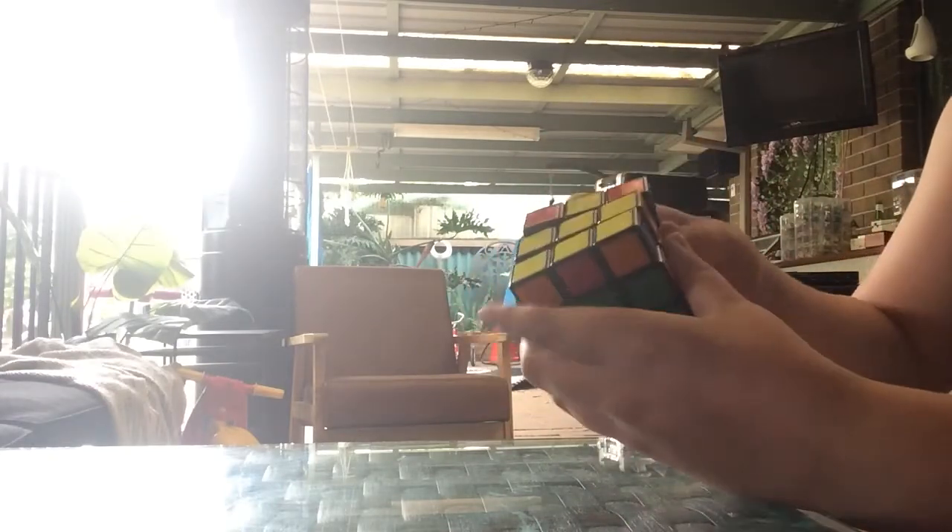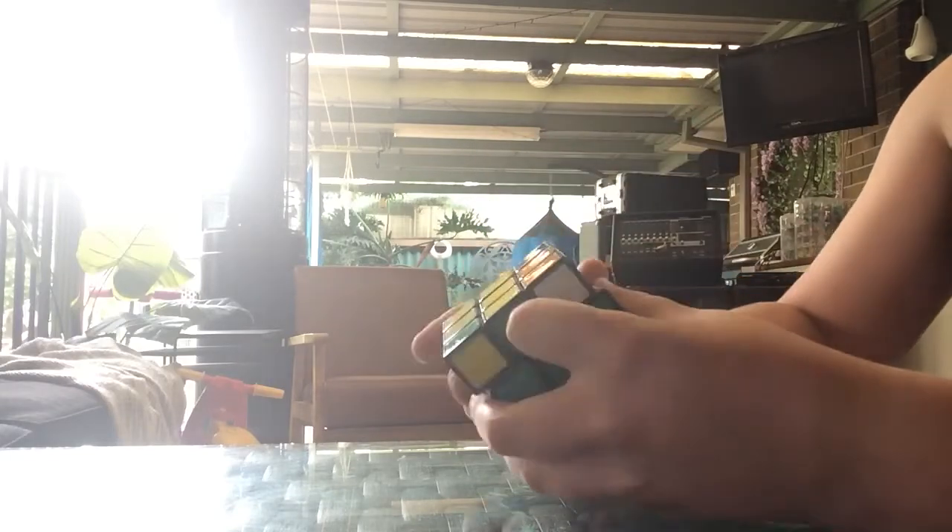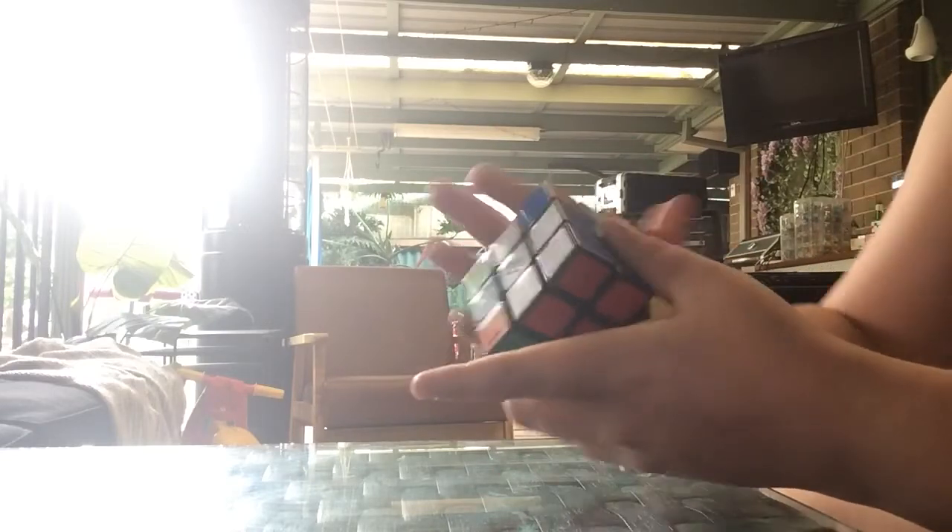Now we can make the cross — we've got the yellow cross. Do any of them match? This one matches, so we've got to do this. Now this corner is in the right spot, so we can rotate all the rest like this. And yeah, that's a solve!